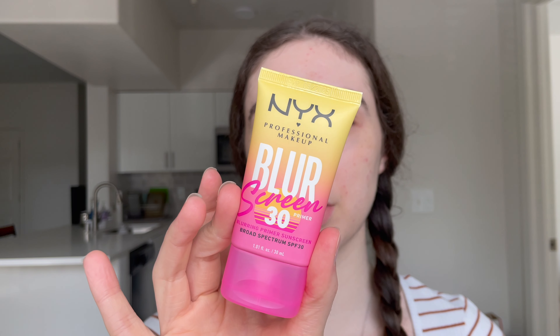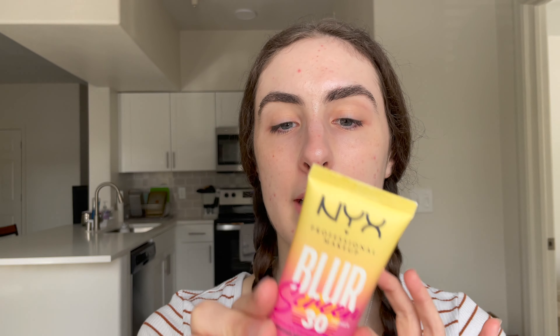We're gonna start with the NYX Blur Screen SPF 30. This is a chemical sunscreen — it has avobenzone, homosalate, octisalate, and octacrylene. It's supposed to be a blurring primer, so I think the best way to test this is just to use it on one half of my face.